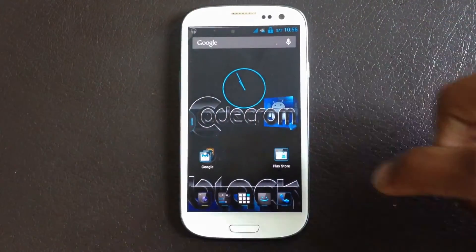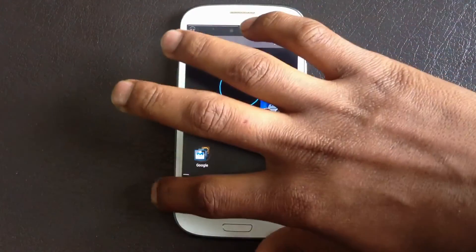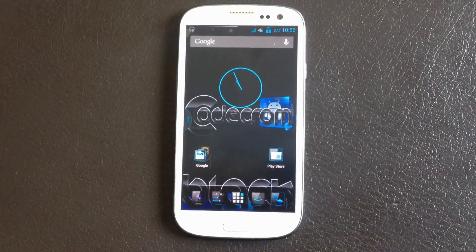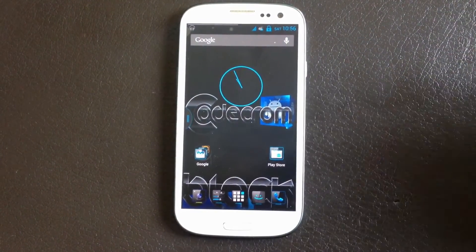Hey guys, in this video I will show you the Kodak ROM Black Edition for your Galaxy S3 GT-i9300. It's a USB ROM with Samsung features like the lock screen, and you'll get the motion and many other Samsung features in this ROM.